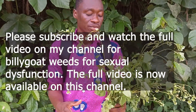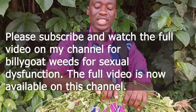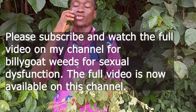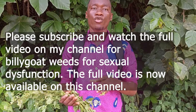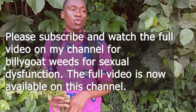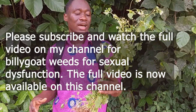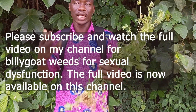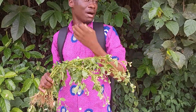To use Billy Goat Weed, you are going to make a decoction. Get enough leaves, put them in a pan or saucepan, add a small amount of salt, and let it stand for about three hours. Then pour out the salt solution, wash the leaves again, put them on the fire, add water, and make a decoction. Take it in the morning, in the afternoon, and in the evening to treat any sexual dysfunction.